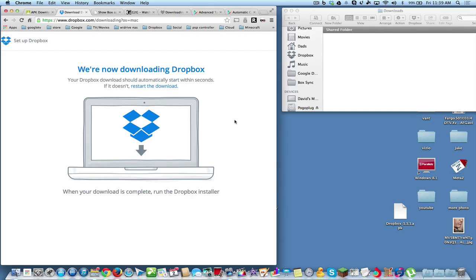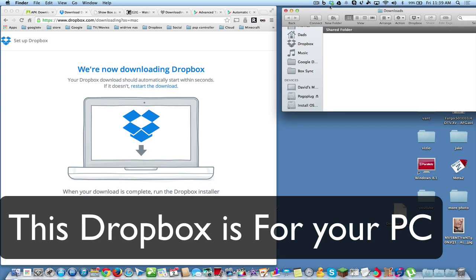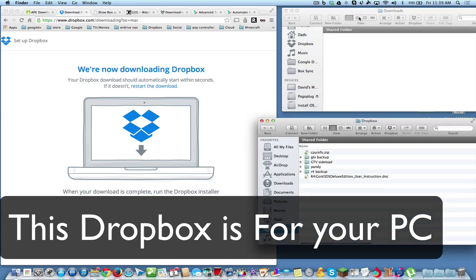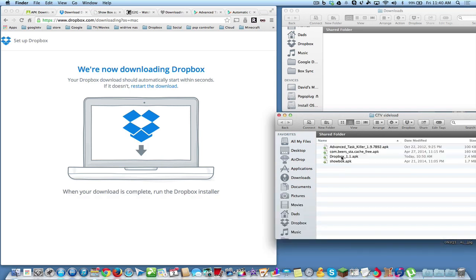We're on the Mac, but you can use Windows or Mac — it doesn't matter. I have my Downloads folder open and a bunch of tabs in Google Chrome. What you want to do is download Dropbox for your computer. Once you download it, it shows up in your sidebar as a drive or folder. Here's Dropbox — it's an actual folder on your computer and it also gives you a menu icon. I've made a folder called GTV Sideload, and we're going to throw our APKs in here.